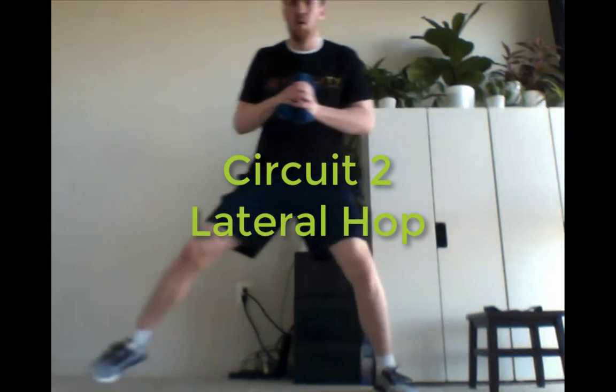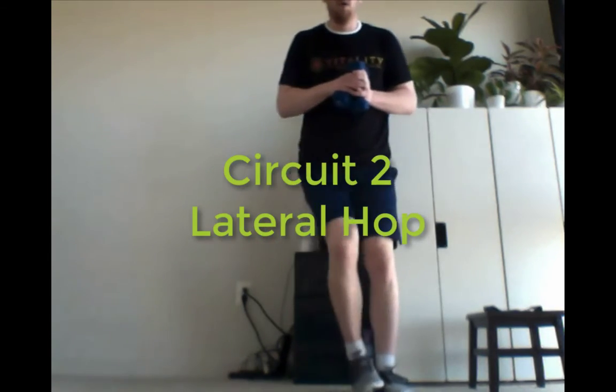So a minute off, and then we'll do circuit two. We're just going to have lateral hops — you're just holding weight in front of you, leaping side to side. Or if you feel more comfortable, going side to side step, keeping the foot on the ground.